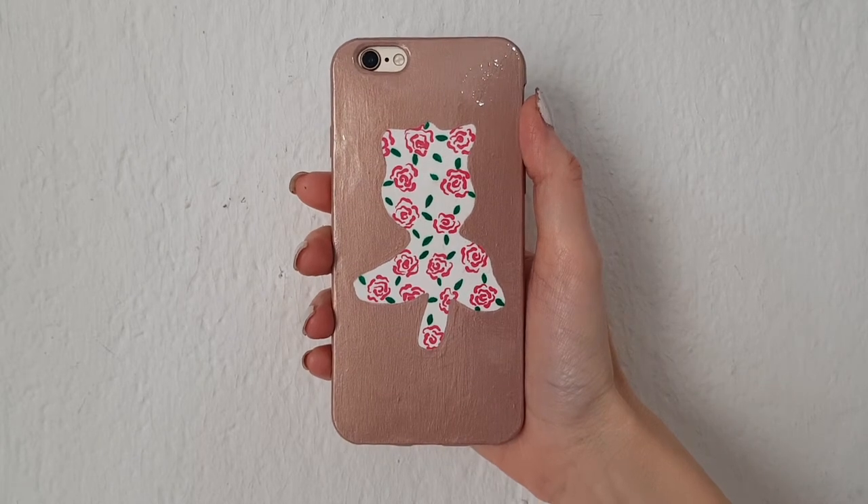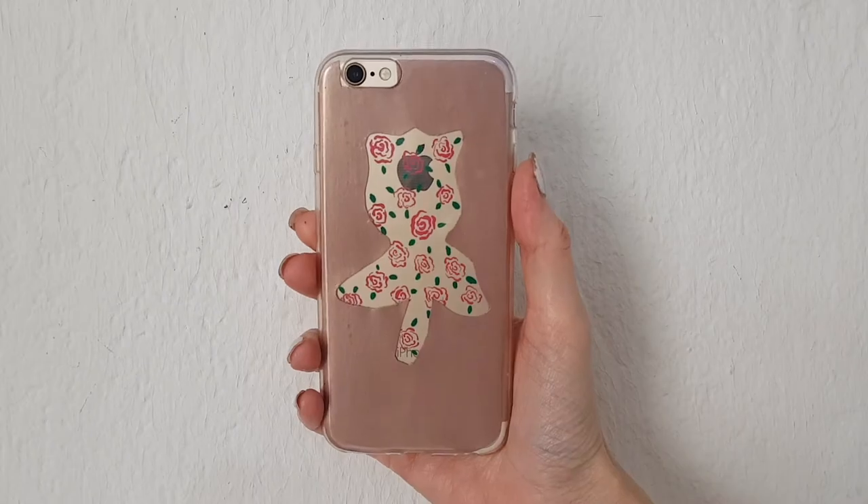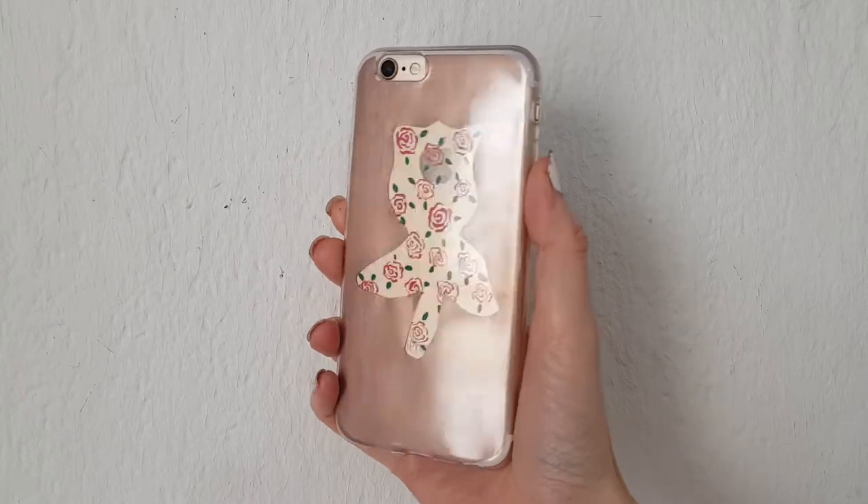Hey guys, today I wanted to share this rose phone case DIY, and I'm going to show you two options.